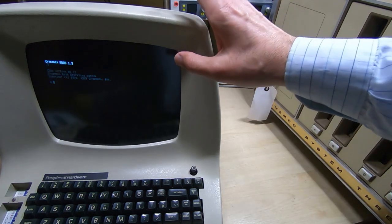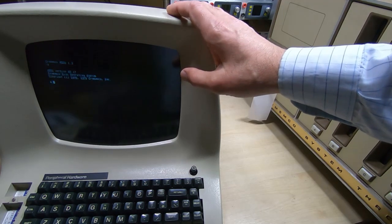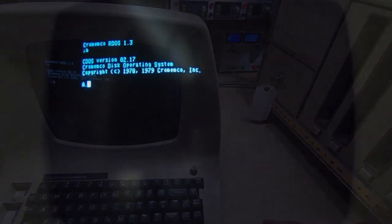I'll move the camera so you can see the screen a bit better on the dumb terminal, and I'll also turn off the lights, which will cut down the amount of flicker. So hopefully you can see the screen fairly well — there's a lot less flickering now. The CDOS system is very like CP/M; it's quite a nice, fairly minimalistic operating system, but it does have all the features required to run a basic system.